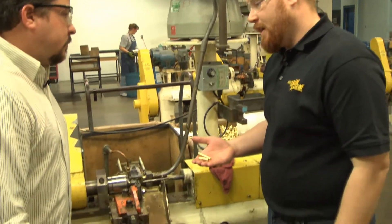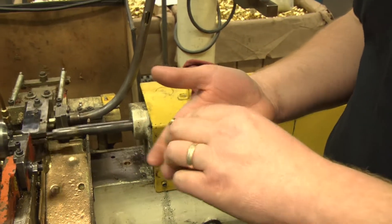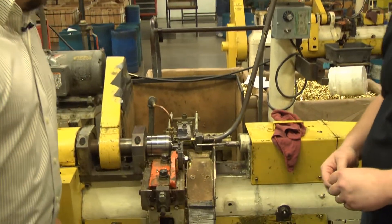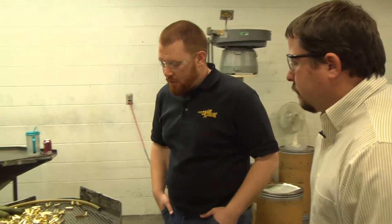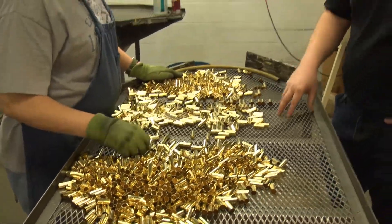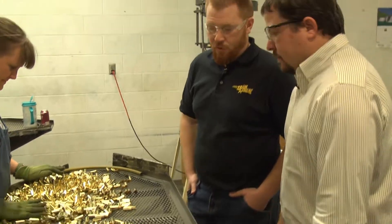Here we have our first trim process. They're taking that second drawn part that they've just washed and trimming the excess material off of it. They're checking the parts with a snap gauge to ensure proper length. She's sorting these parts, looking for any rings cut off at the trimmers and also any defective parts. This is the first hand inspection.